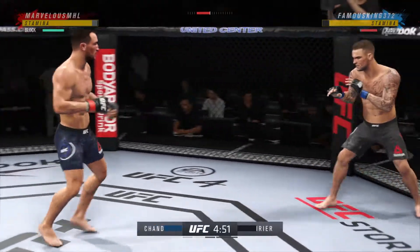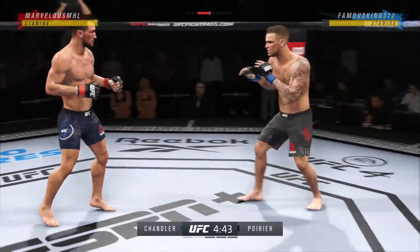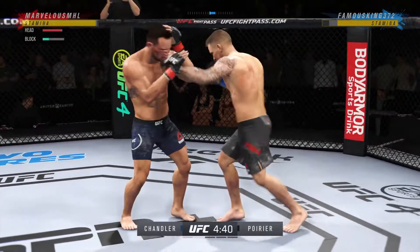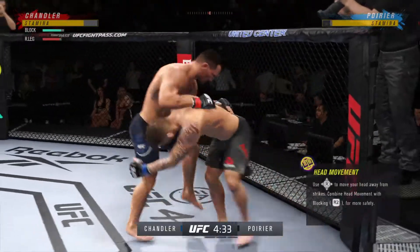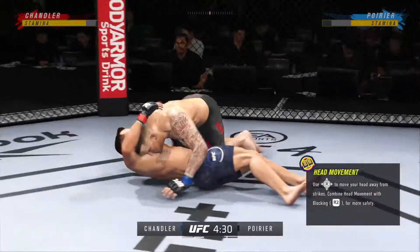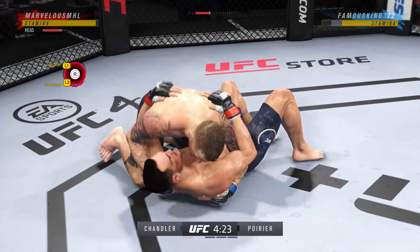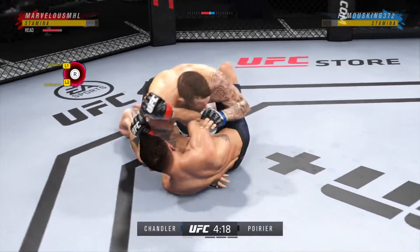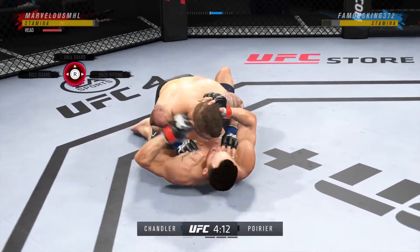Big kick lands. Let's focus now. Great punches there — let's get busy with those hands. Double leg is good. Oh, nice combination of elbows, and as a lot of fighters will say, there's no pad on the elbow.